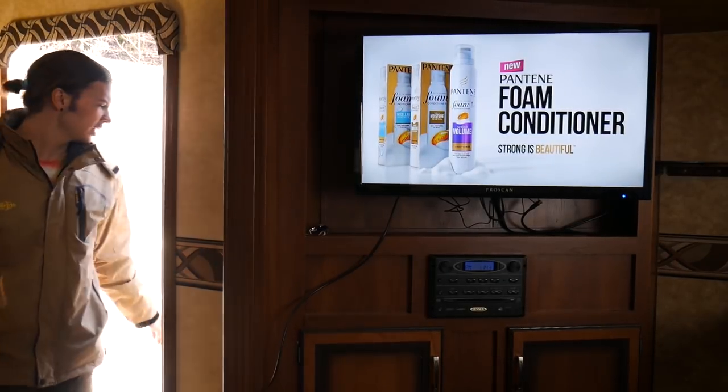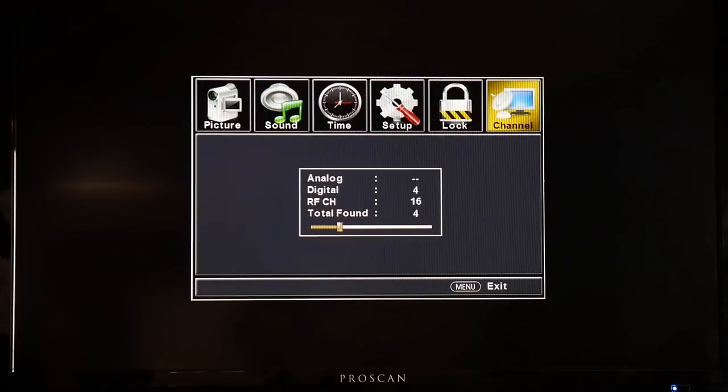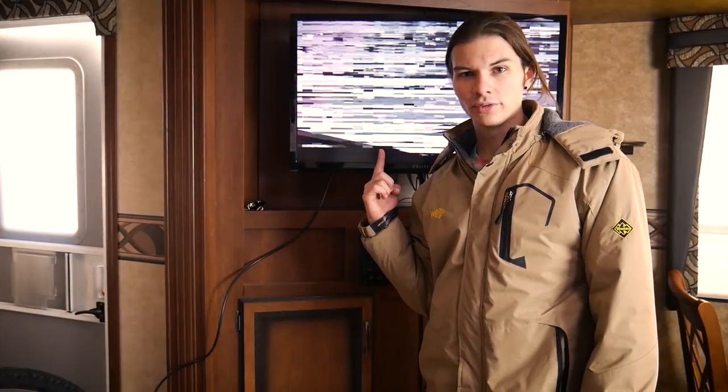At this point I am sure you get the deal — the antenna is now on top of the truck, so we are going to go ahead and speed this thing up. That's ten channels. Let's compare the three.